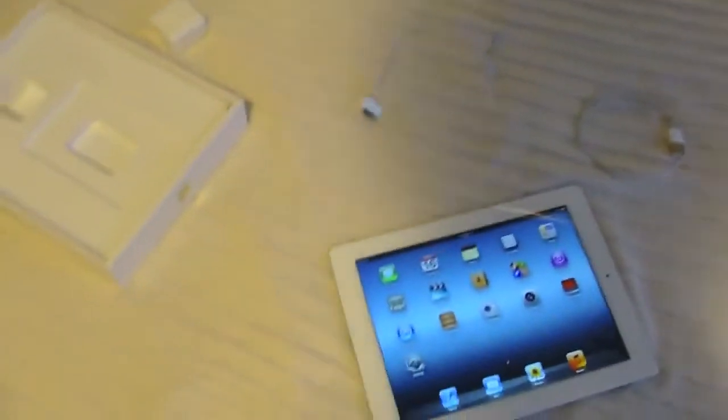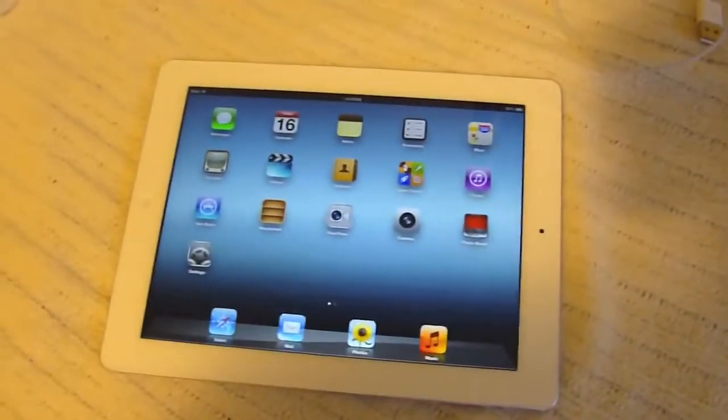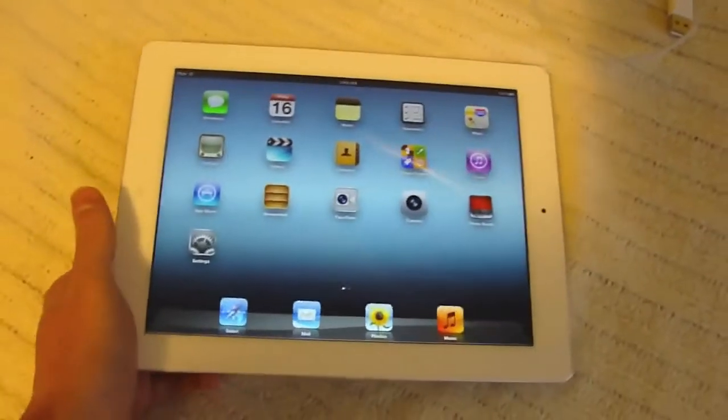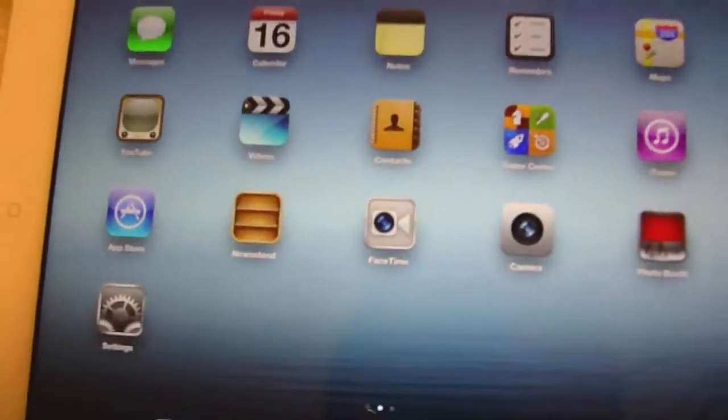Hey guys, TechRacks here. And as you can see, I just unboxed my new iPad 3, or third generation model — and you can see the vibrant retina display.